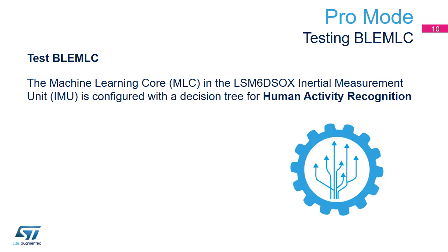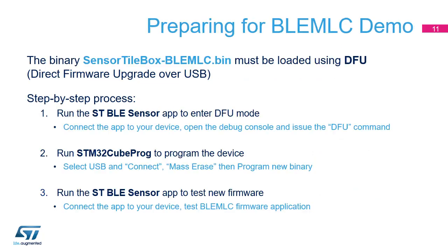Additional objectives include understanding the MLC design flow. Three steps are required to change the firmware running on the SensorTile.Box, and all steps are described in the following slides.